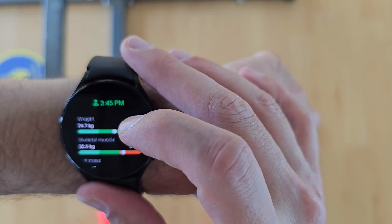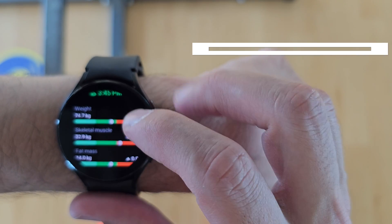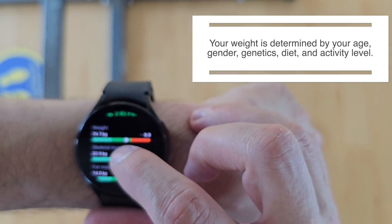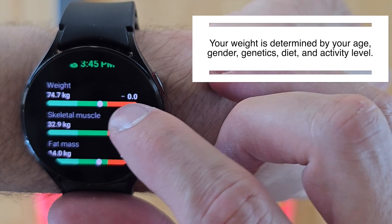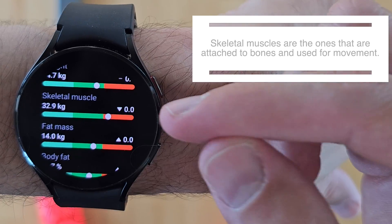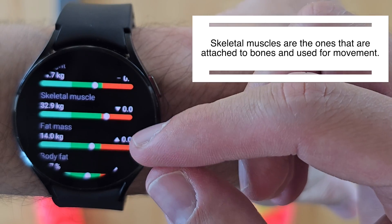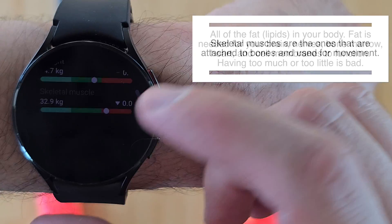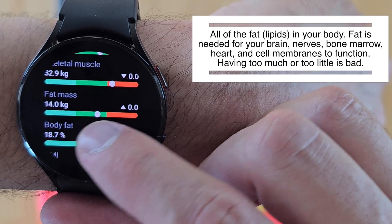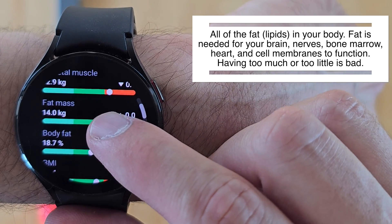Okay, let's have a look at the results. My weight is within the normal range — this is the healthiest range, and anything above is the red zone. Skeletal muscle is more than normal, which is actually pretty good. Fat mass is within the normal range at 14 kilograms.